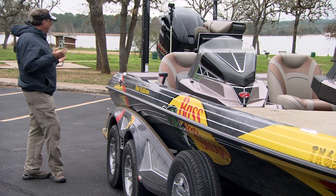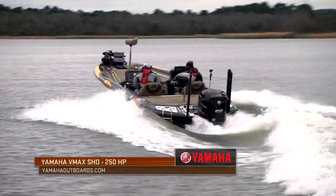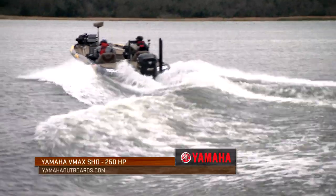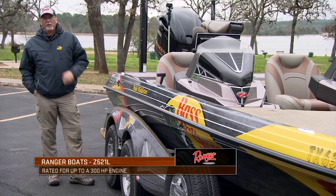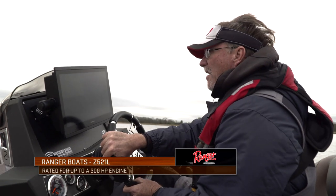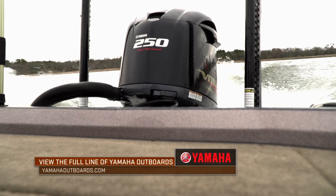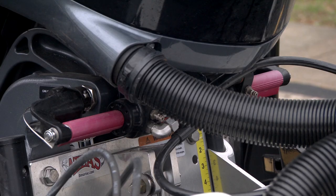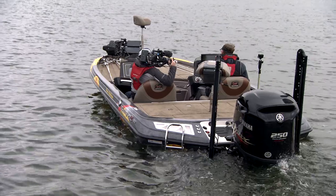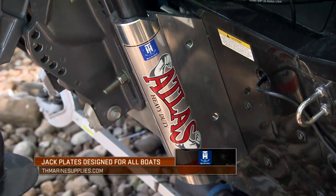Starting at the back end and working forward — I've got a Yamaha here, a high performance engine with great mileage and incredible hole shots that pushes this boat around just like a dream. I've been running Yamahas for two decades now and absolutely love everything about them. It's what gets me from spot to spot without having to worry about any issues — real reliability. I rigged mine on an Atlas hydraulic jack plate by TH Marine, a family of products designed to handle the energy and output of this particular motor. I run the same jack plates even on my little aluminum boats.